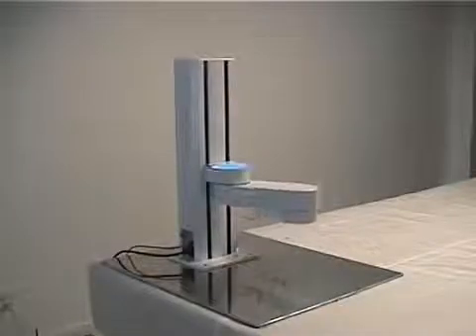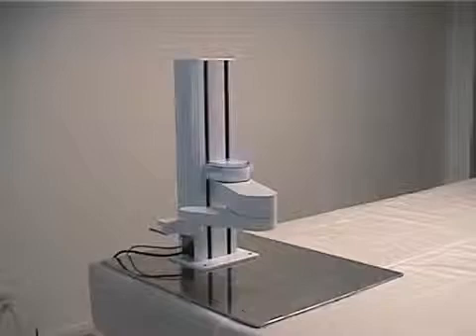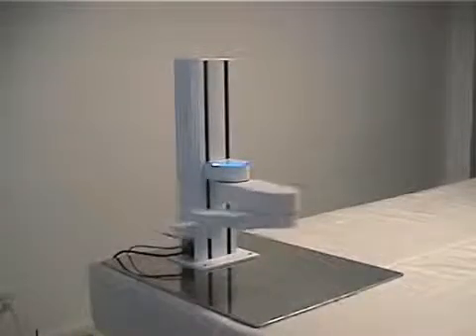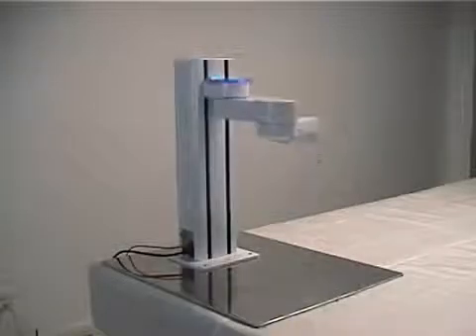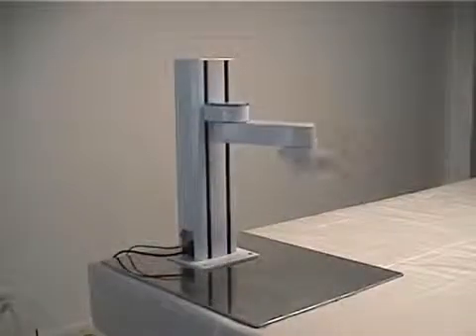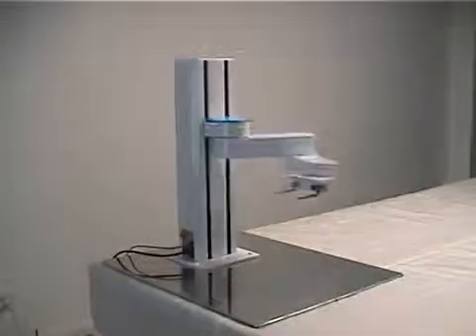Thank you for your interest in the PF400, the world's first collaborative SCARA robot. Originally designed as a desktop automation solution for laboratories, the PF400 is an ideal solution for any application characterized by limited floor space or high safety requirements, such as mechanical assembly or parts handling.